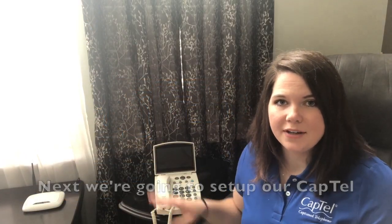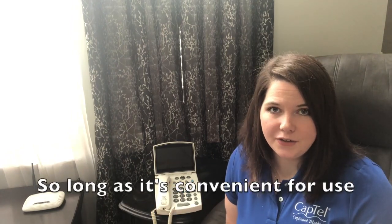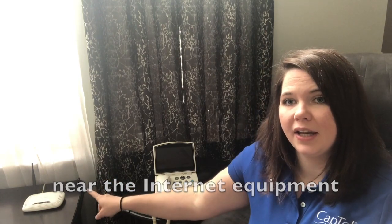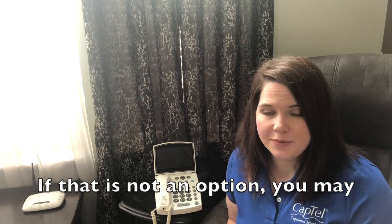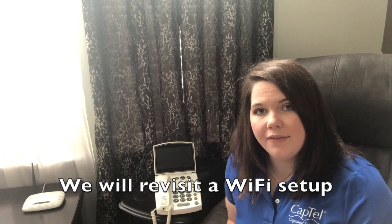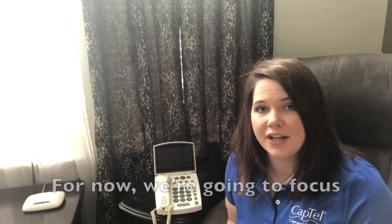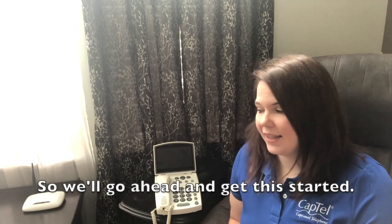We're going to set up our CapTel phone in the area we'd like to use it. So long as it's convenient for use, it would be best to install the phone near the internet equipment and connect it directly with an ethernet cord. If that is not an option, you may be able to connect your phone using Wi-Fi. We will revisit a Wi-Fi setup at the end of this video. For now, we're going to focus on a direct ethernet connection.